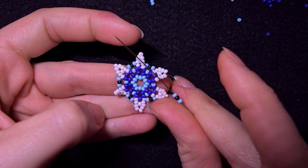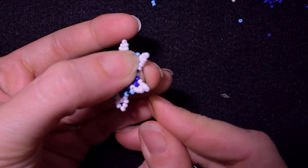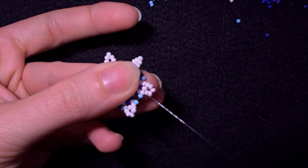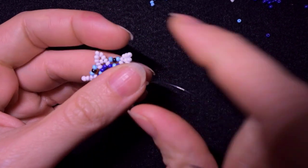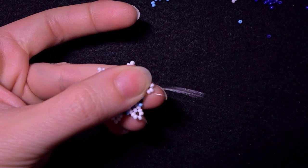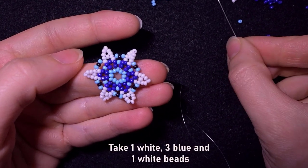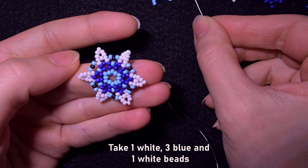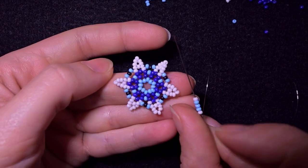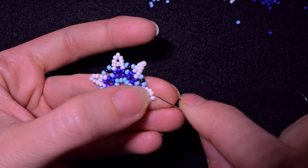Here I am adding my last three beads from this row, still going through the second white counting from the center. In my next step I go through these two white beads and take a white, three blue beads, and a white. As I'm exiting next to the one sticking out the most I skip it and go through the following.